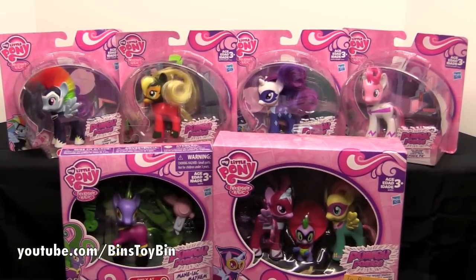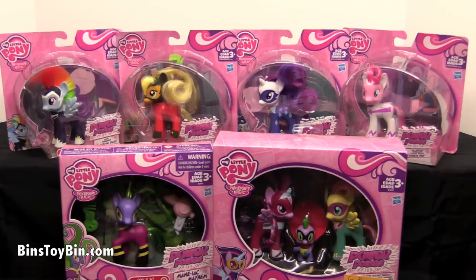These are the three inch combable versions of the Power Ponies. They are also Target Store exclusives here in the United States. That doesn't mean they aren't available elsewhere outside of the U.S. If you are outside of the U.S. and have seen them at one of your stores, let us know down in the comments.